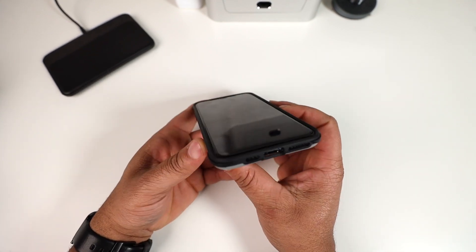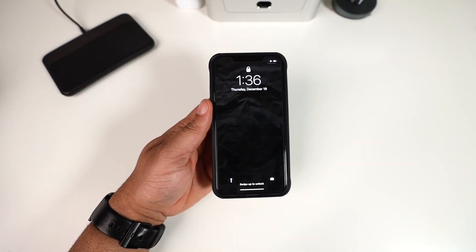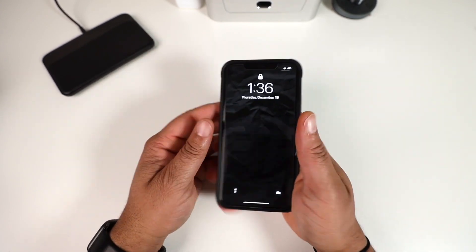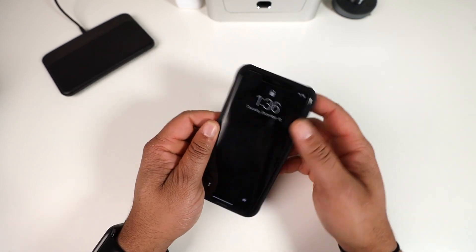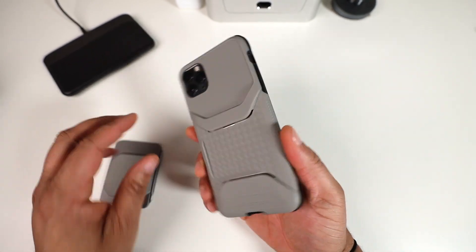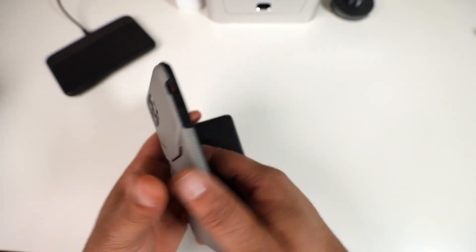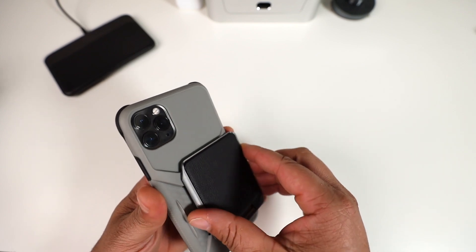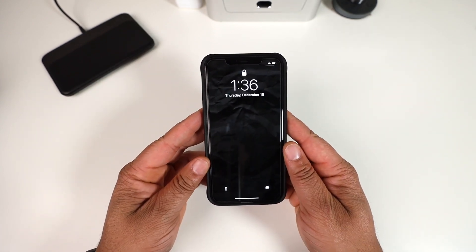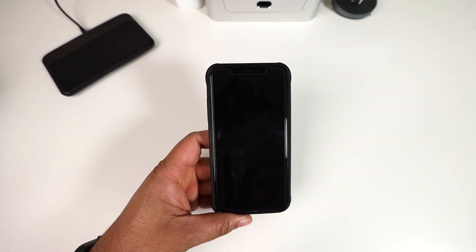The Exec 4 is military-grade drop protected with a nice lip going all the way around for lay-on-the-table protection. How does it fit on the phone? Absolutely great — I almost want this case just without the wallet on the back. Without the wallet, this would be one of my top contenders. It feels very solid.